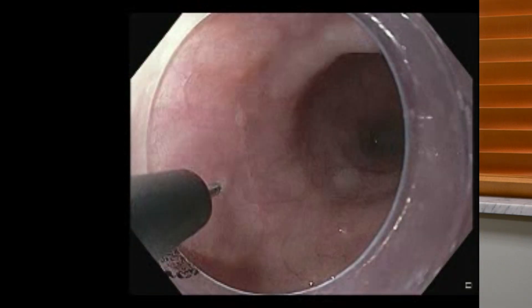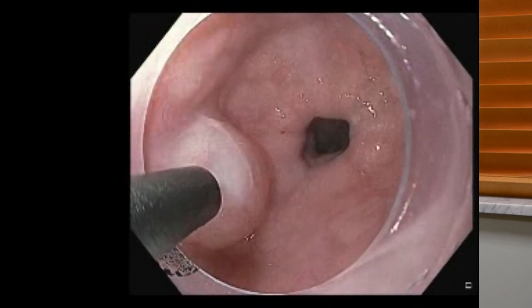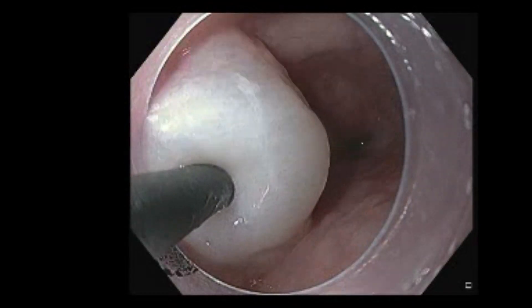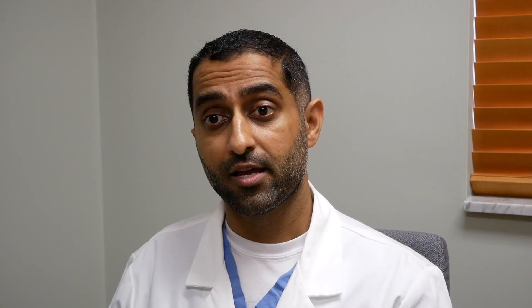We are excited to offer this minimally invasive approach to our area. We are happy to advance the area of third space endoscopy, which POEM is part of — bringing all these new, modern, innovative, cutting-edge approaches to Charleston and to our patients, so they don't have to go elsewhere to other centers and can receive care at their doorstep.